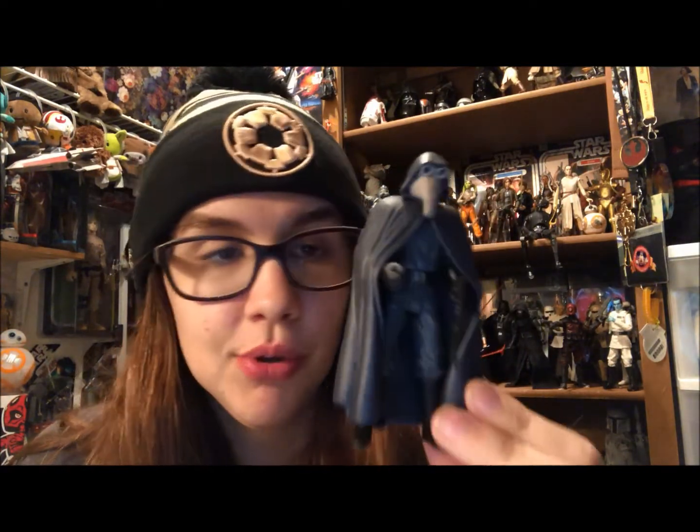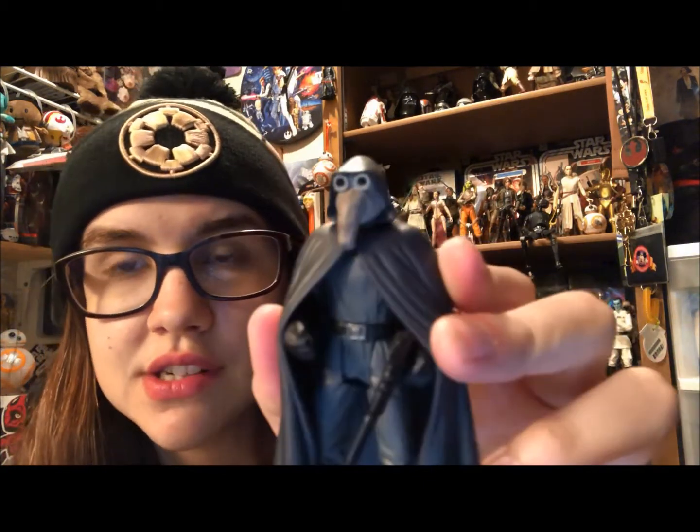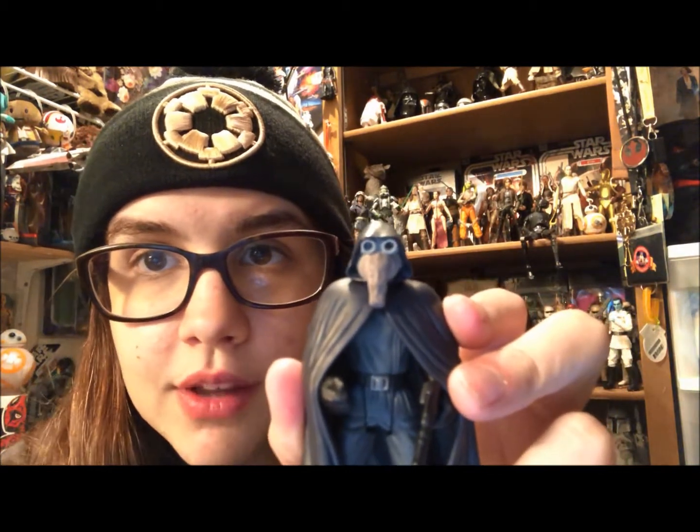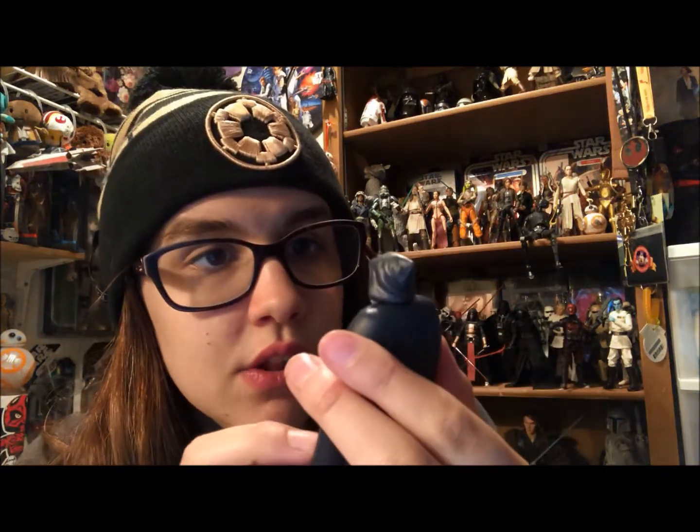Right off the bat you can tell he's very Power of the Force-y — by that I just mean he's super bulky and his articulation is pretty limited. It's five points, like we're getting current day, just at a bulkier size. This guy's pretty cool, I love his little goggles. He is a little bit sticky — the older ones are tending to get that way more and more, which is a bummer.